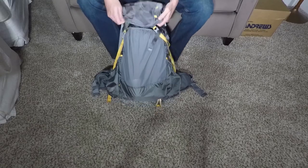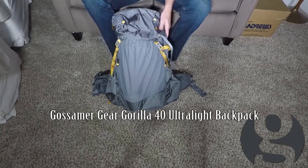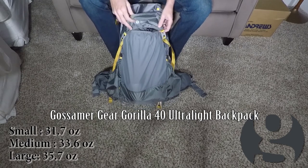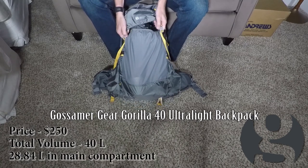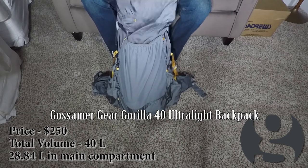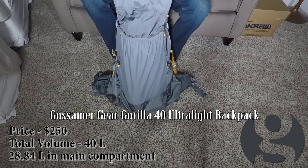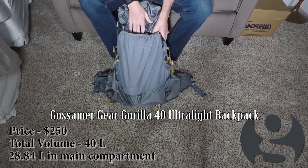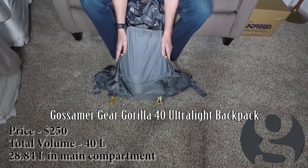So here's an overview of the pack. The pack comes in three different sizes: small, medium, and large. What you're looking at here is a medium. The whole pack is 40 liters. The internal big pocket is just about 28-29 liters. Like the Mariposa, like my Z-Packs, it's just one big pocket in there. There is a hydration sleeve — that's the only thing in there. So the big pocket inside is 28 liters, and the rest of the pockets make up the remaining 40 liters.